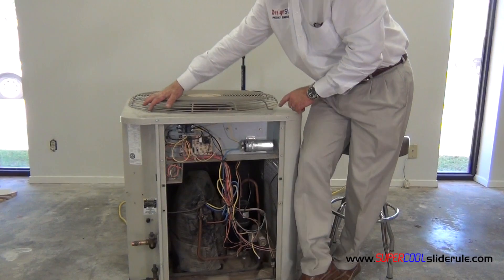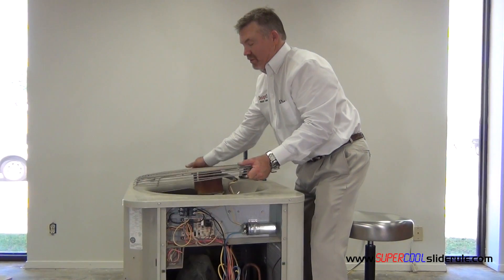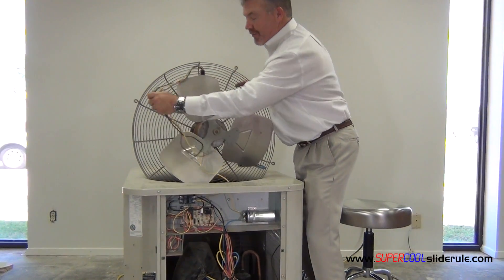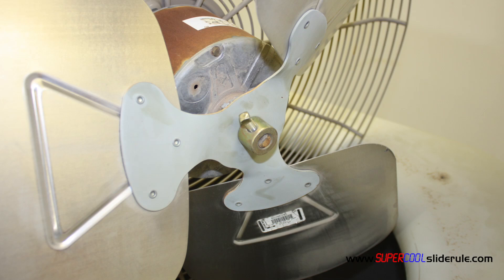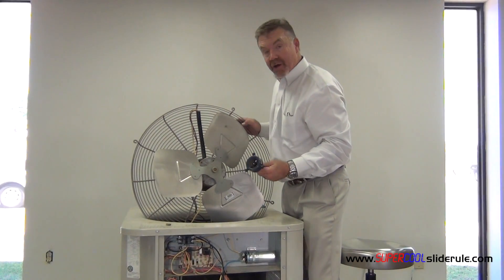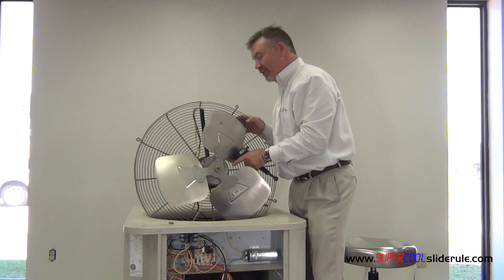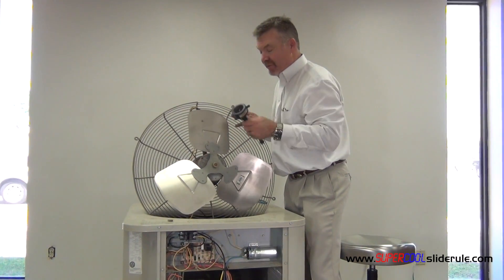Remove the four screws on top of the condenser fan and pull it out. Remove the set screw off of the hub. Take your hub puller. If you don't have a hub puller, you can do this with a pair of channel locks on the front and possibly another pair on the back, and try to loosen it off using some WD-40.